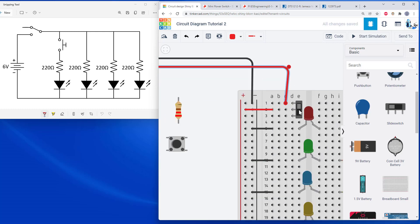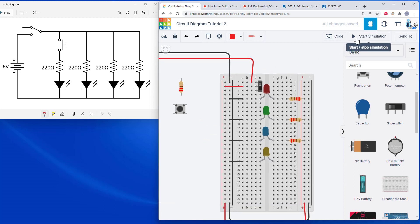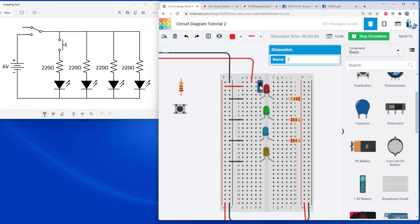When the switch is up, terminal one is connected to common, which connects the buses to the battery pack and provides power. When the switch is down, common is connected to terminal two, which goes to nothing — effectively acting as an open switch to turn the battery pack off. Running the simulation, the switch starts on; clicking it disconnects the battery pack and turns all the LEDs off. That line toggles up and down to provide power to the circuit.